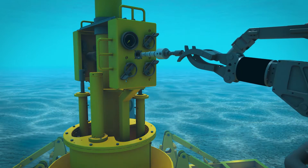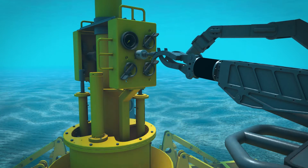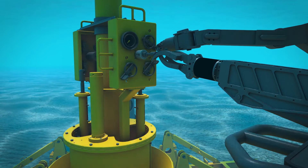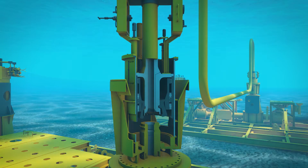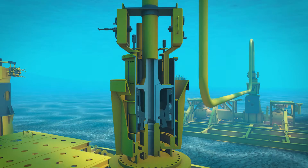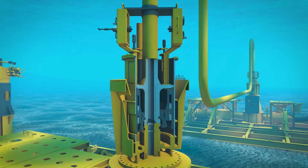The ROV will initiate the soft land system via hot stab. In one smooth, controlled operation, the jumper is lowered and fine alignment of the hubs takes place. This ensures the seal properly engages the hub surface.